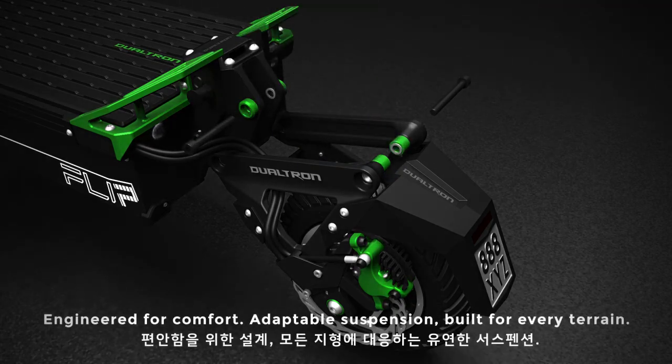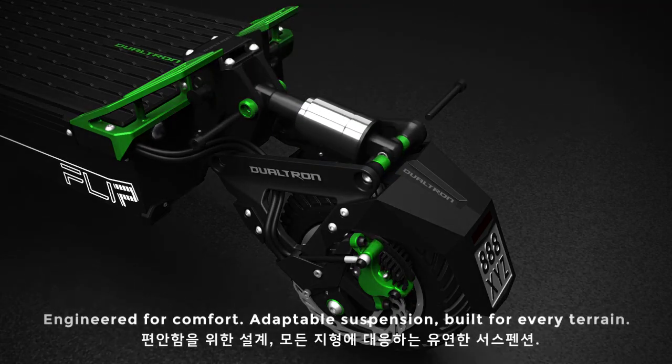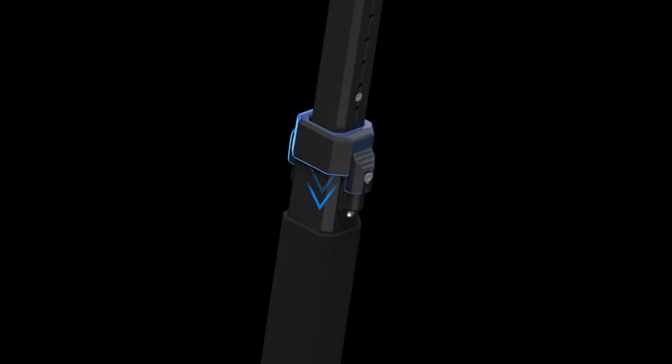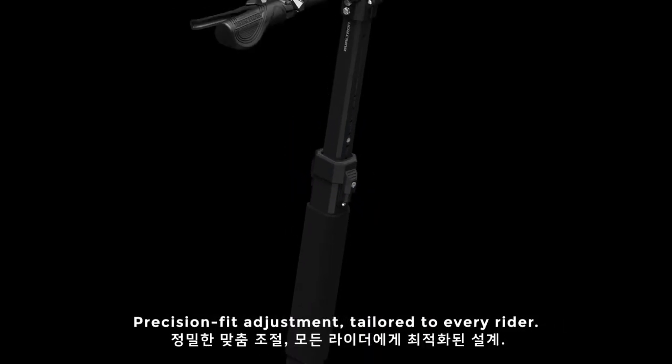Engineered for comfort, with adaptable suspension built for every terrain. Precision fit adjustment, tailored to every rider.